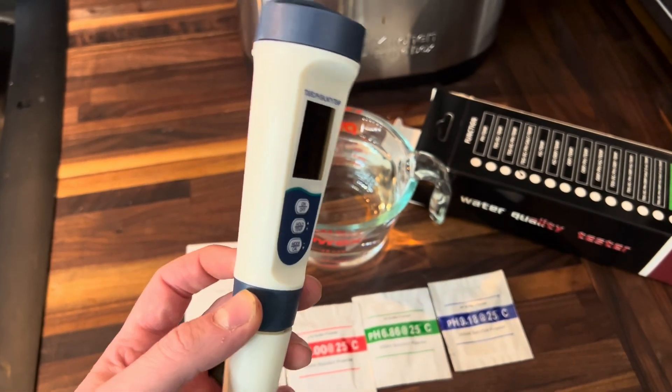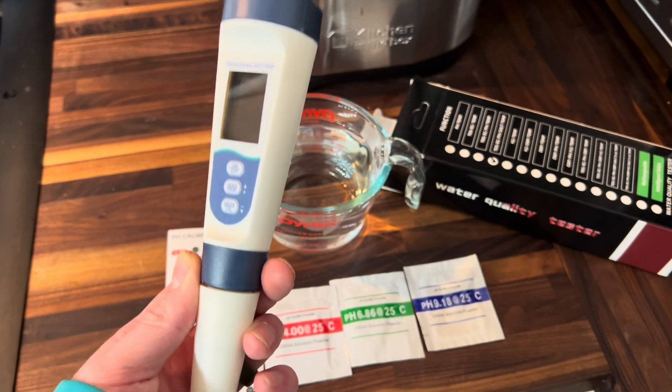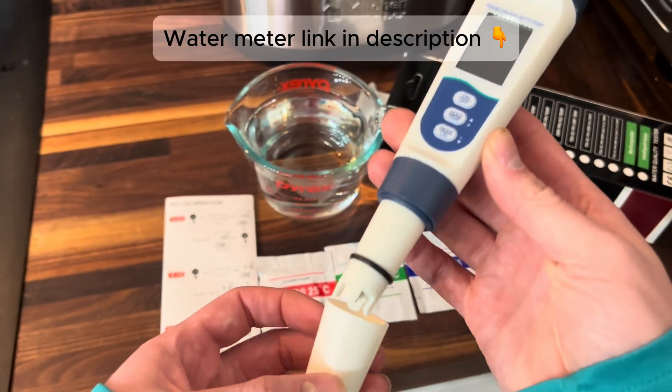Hey friends, today we're going to be calibrating this — pH calibrating — and I'm also going to show you a few things that you should know about this water quality tester and water quality meter.